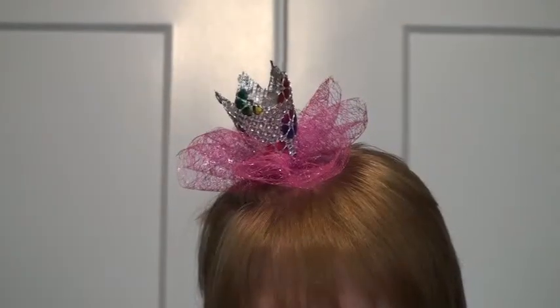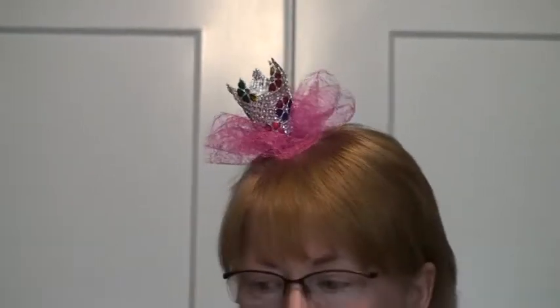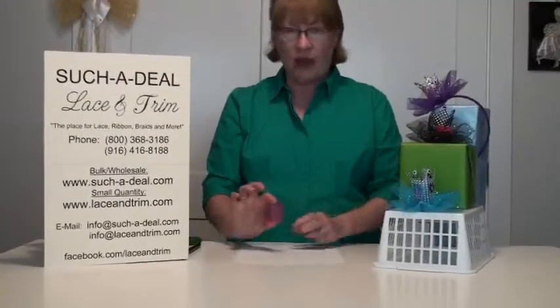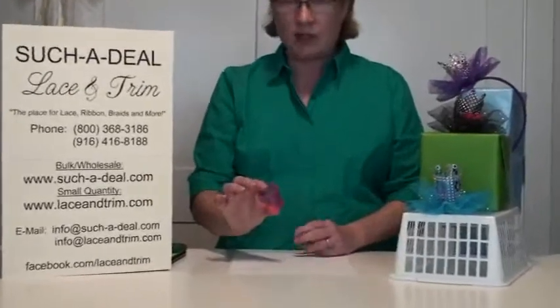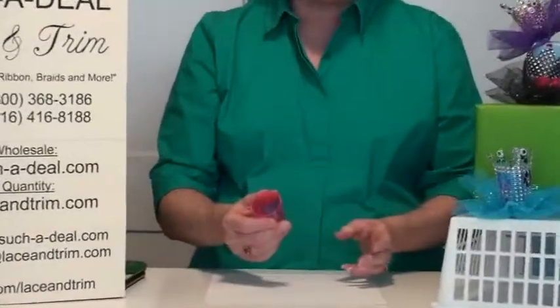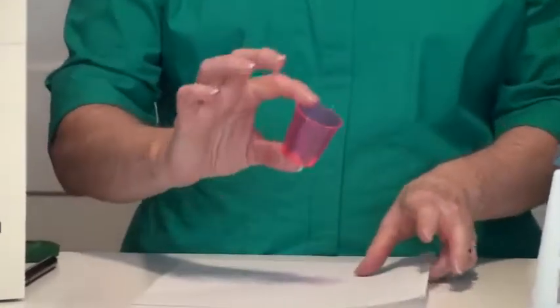Hi. Today's project is this really cute tutu crown. It can be made onto a hair clip or onto a headband. To start today's project, you're going to need this little favor cup. You can get these clear or in colors. I find them in the party supplies area of the stores, and you're going to need this to be able to hold up your crown.